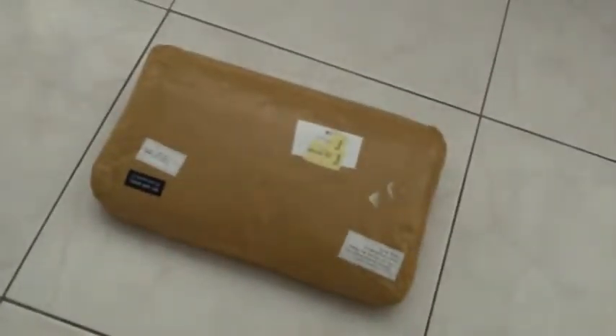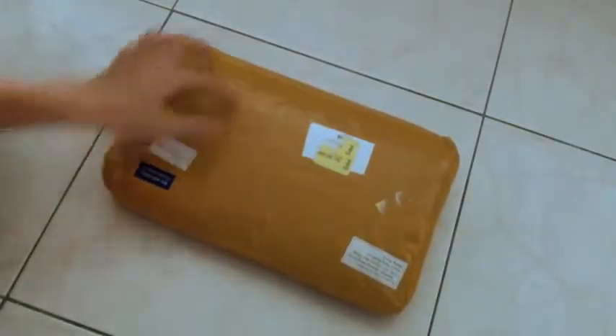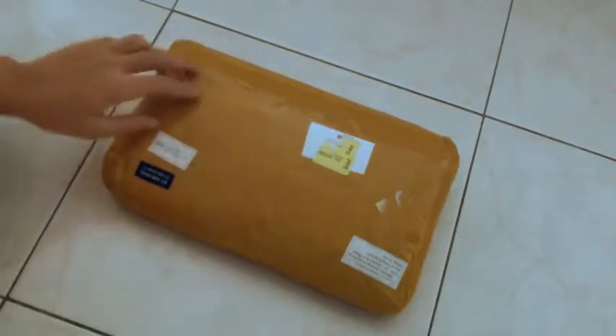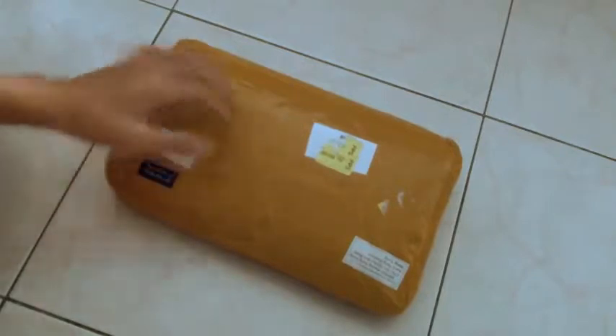Hello guys! Today I have the unboxing of this new package from budgetgadgets.com. If you'd like to check them out, the link will always be down below in the video description. If you're interested in buying stuff from them, use my coupon code NAJINAJINA.